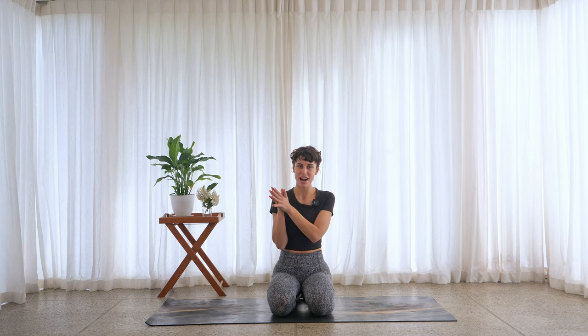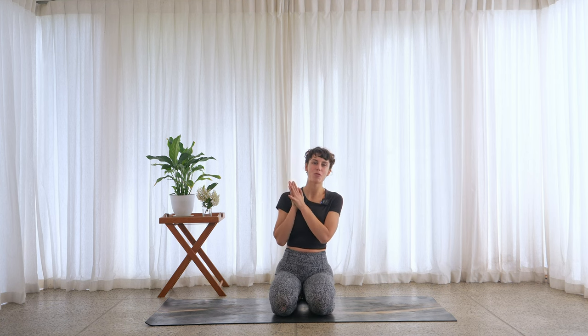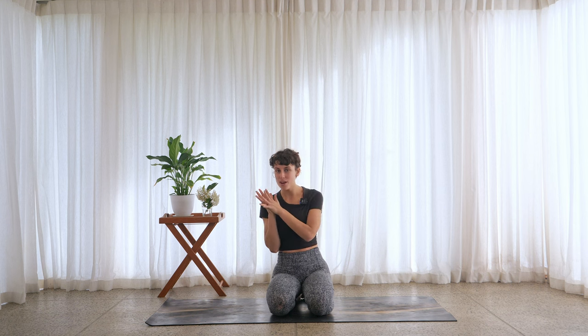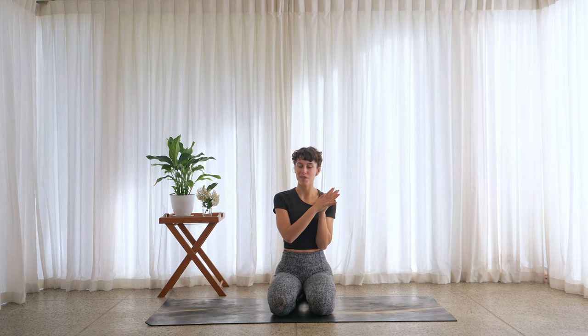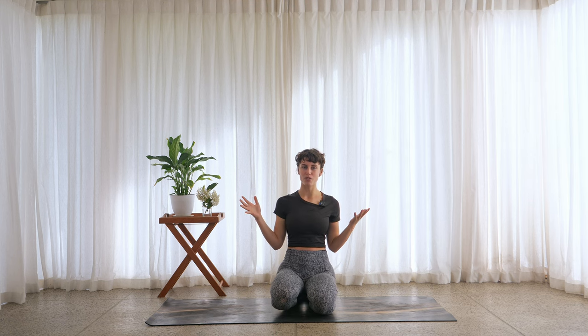Hello, wonderful friends. Welcome back to another vinyasa practice. If I haven't met you before, it's lovely to meet you. My name is Sarah. Today's class is going to be a little taster of our peak pose, our Mayurasana. This is part of our August animals challenge, so if you're curious about any other animals that we play with along the way, keep a lookout for the videos we post in August.